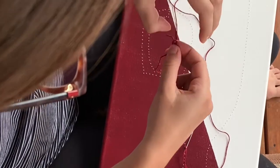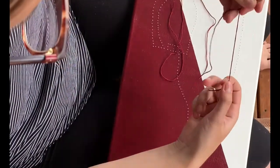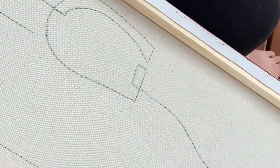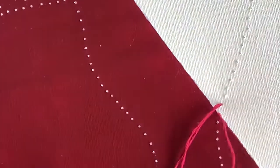Tie a knot in the end of the thread. When you pull it through, leave yourself a small to medium tail. Do not double up on your thread. Bring the thread up from the back side of the canvas, pulling it taut. Check to see that your knot is secured — don't pull it too hard or you'll pull it right through.